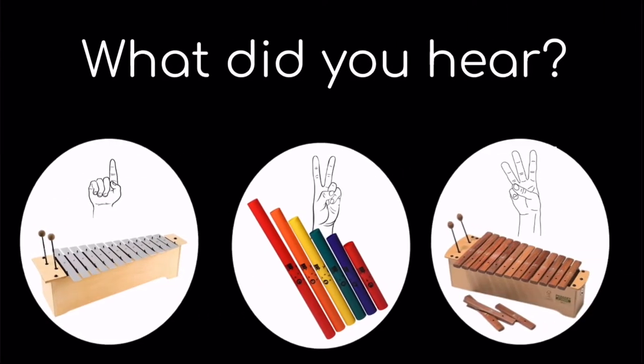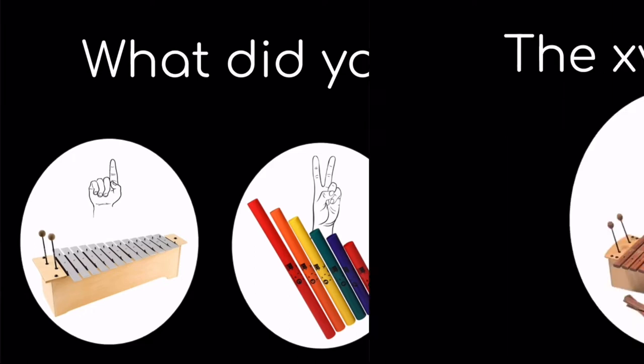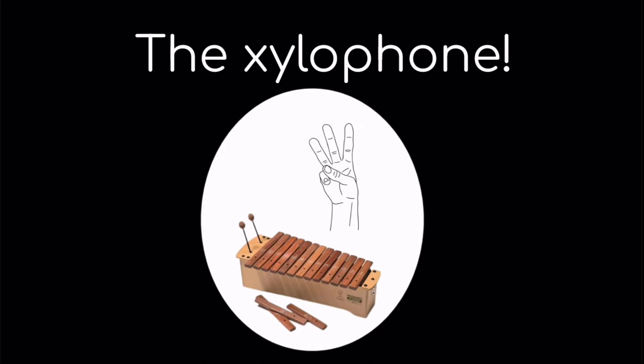Listen to the sound. What did you hear? One, the metallophone; two, the boomwhackers; or three, the xylophone? If you said three, the xylophone, you are correct.